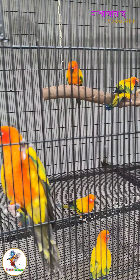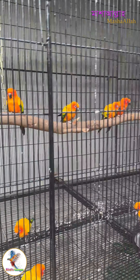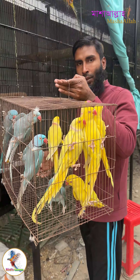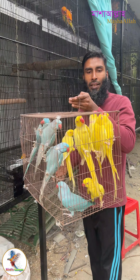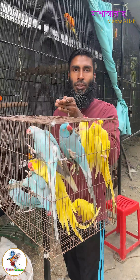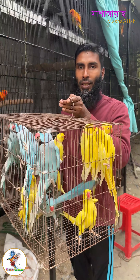This bird is a suncone, and we are releasing this bird. I already mentioned this bird is a Tia Pakhi, and the first bird is the most common Tia Pakhi.